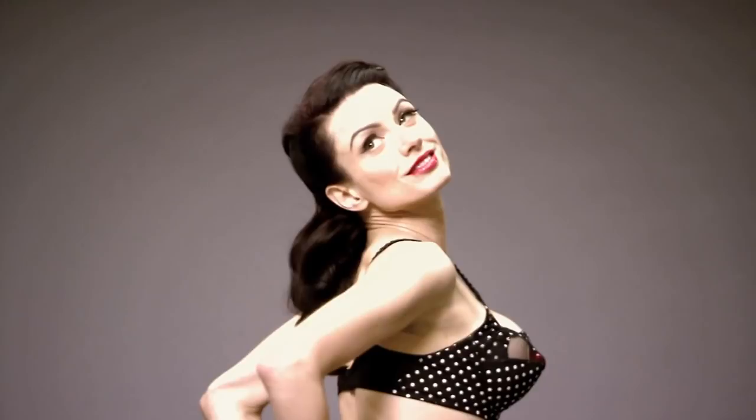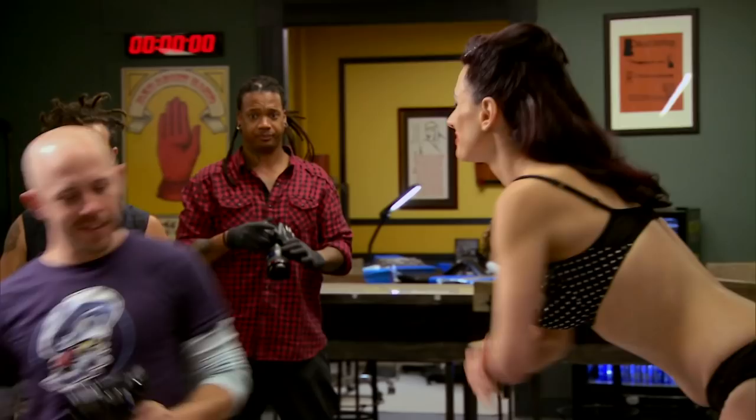Derenzia is your pinup model for this elimination tattoo. You must use the pictures you take during your 30-minute photo shoot as the reference material for your design. If you screw up the pictures, your tattoo doesn't stand a chance. I need to design something that fits the time frame. I'm terrible with time, so I need to keep things simple.